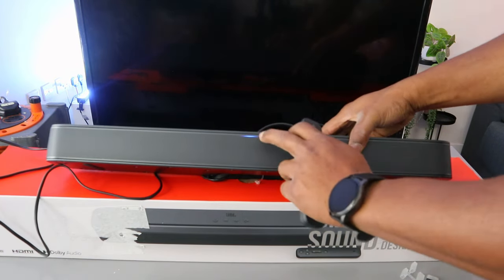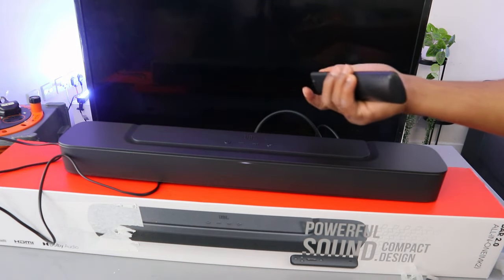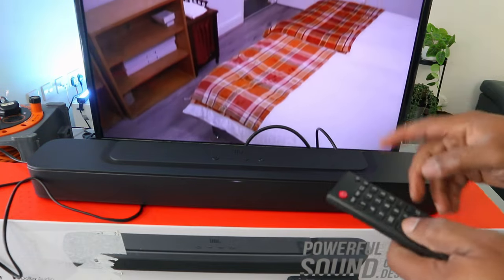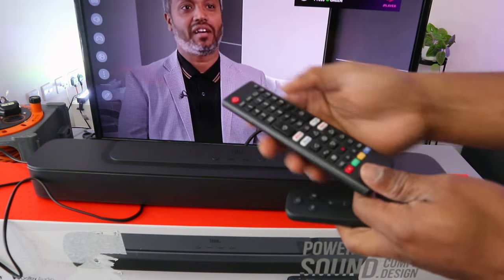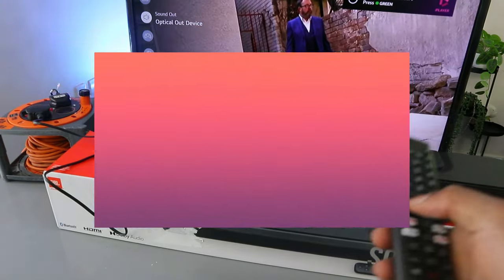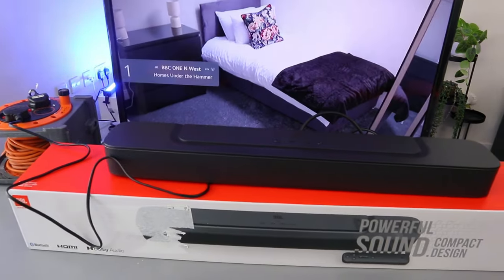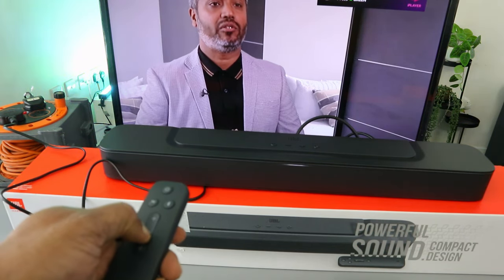Switch the soundbar on — you'll see it's showing Bluetooth. Change it to TV by pressing the TV button. Now switch the TV on, go to the TV settings, and scroll down to sound. You'll see 'optical out device,' which confirms the soundbar is connected. Once connected via optical, you can only control the volume using the soundbar remote control.